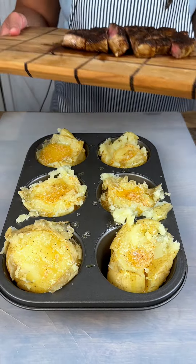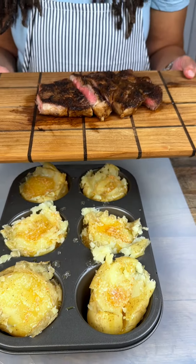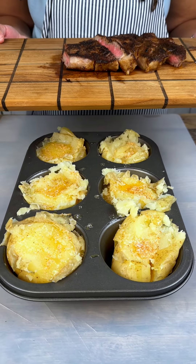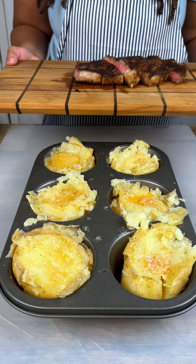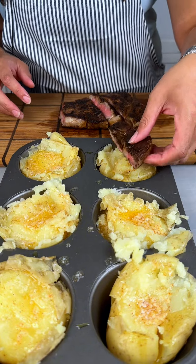Now we have the star of the show. I did pre-cook my steak, and you want to pre-cook it at least a little bit. Like I said, we are going to put this back in the oven, so you want to undercook your steak prior to this step. I'll also let mine sit a little bit.